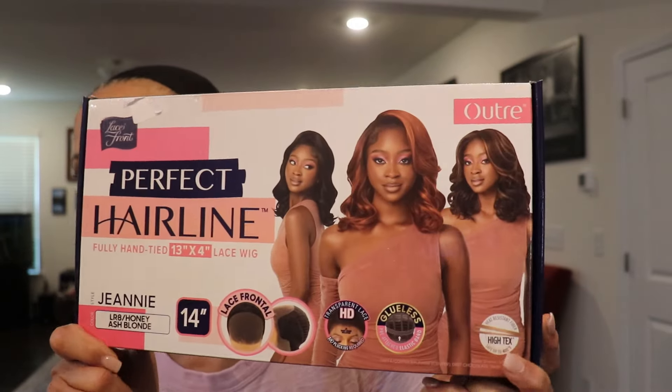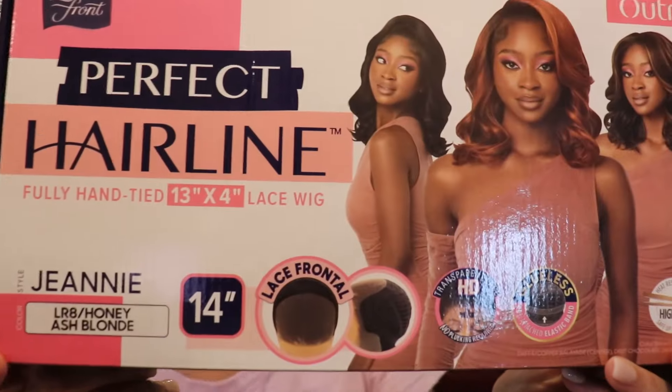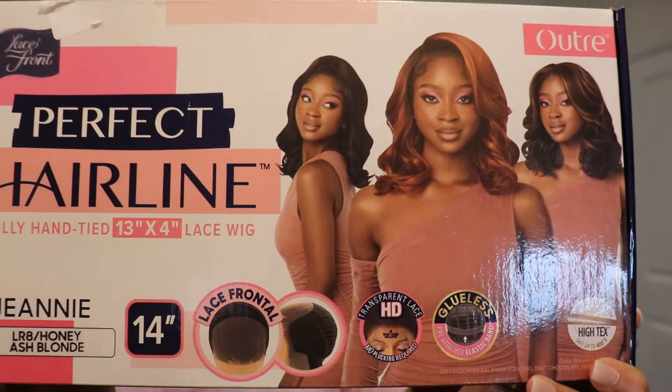Hello ladies, this is Still Looking Good 58 and I am back with another wig review for you. This is Utre's Genie in the color LR8 Honey Ash Blonde and she's 14 inches long. Here she is close-up and this is what the color looks like.